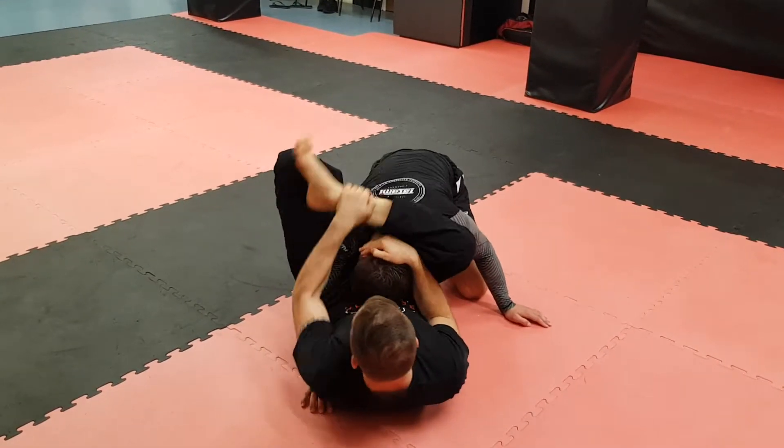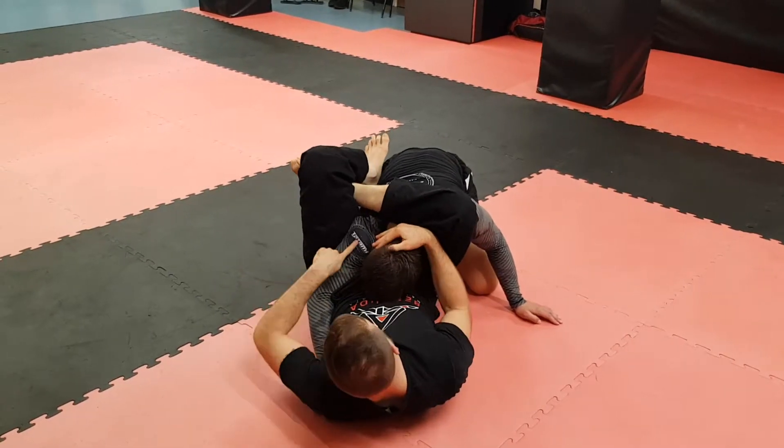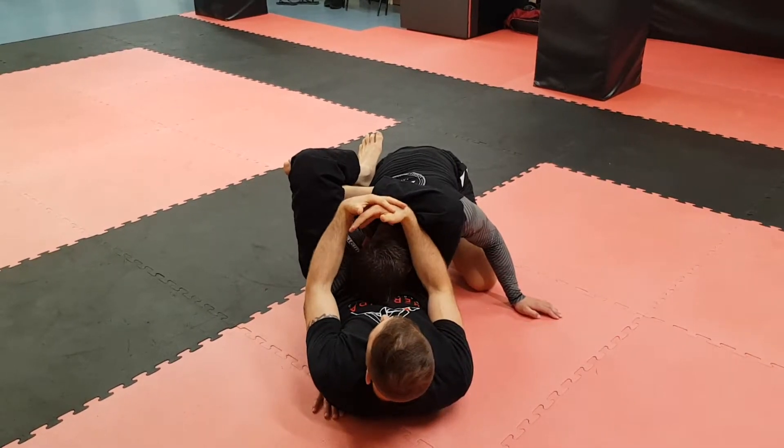If I keep getting my angle here, once that slots on the neck, that's the angle I want. Because I can push the shoulder into the neck in this direction. So when I finish now, I can finish even without pulling the head down.